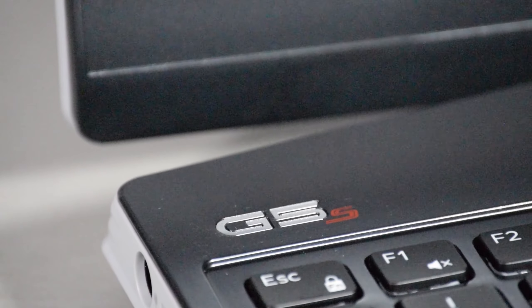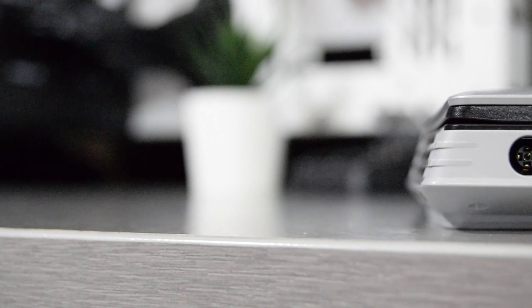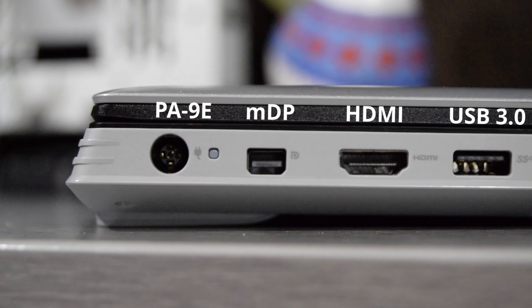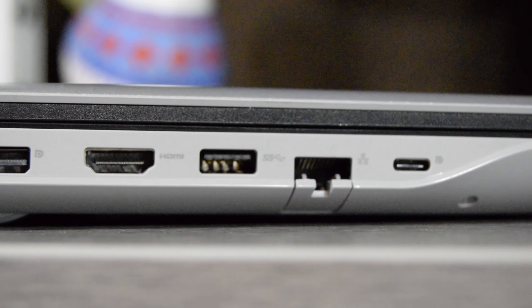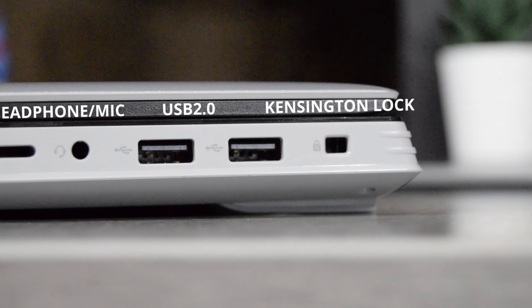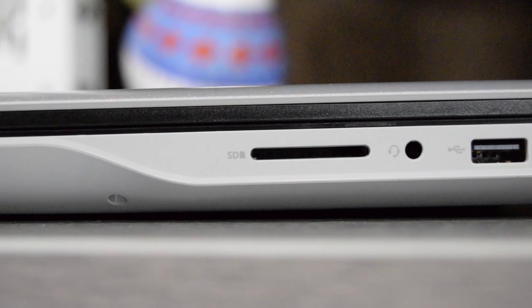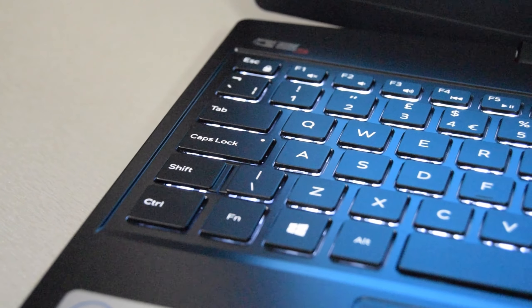In terms of connectivity, the left-hand side has a power connector, mini DisplayPort, HDMI 2.0, USB 3.0, Ethernet port, and a Type-C. The right-hand side has a Kensington lock slot, a pair of USB 2.0 ports, a headphone/mic combo jack, and a full-size SD card reader slot. My unit came with a white LED backlit keyboard, however Dell also offered an upgrade to a four-zone RGB backlit keyboard.